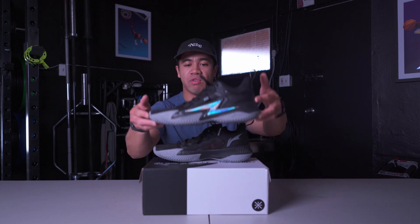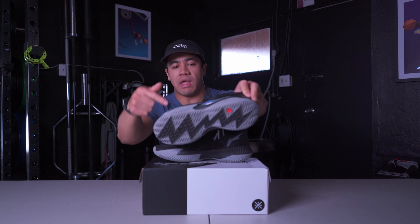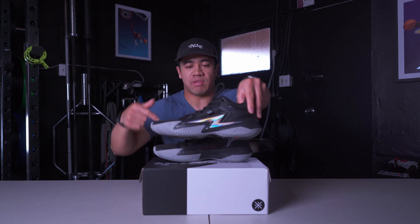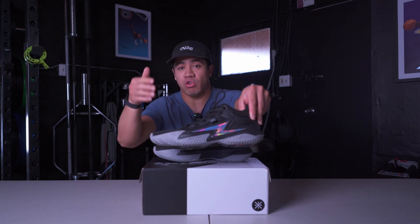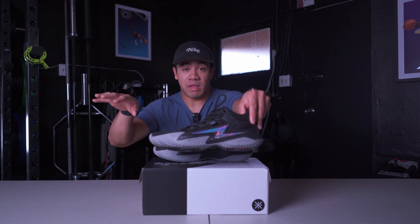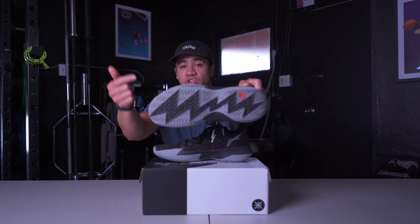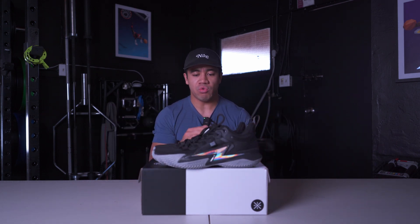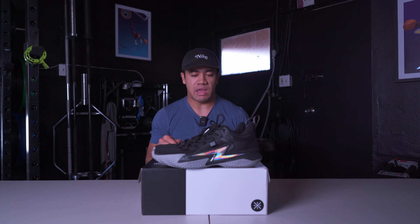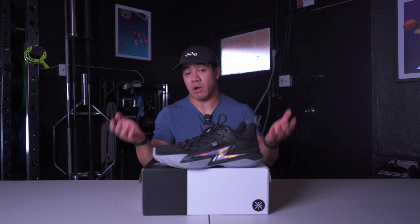We have this in the Firstborn colorway, so primarily black and gray. The upper is mostly black with hits of gray. We have the flash logo in this iridescent multicolor on the lateral side, and the flash symbols appear in many places throughout the shoe. The traction pattern also features a bunch of flashes as well as herringbone. I think this is a great looking shoe — very simple, very clean. Personally, this is not my favorite colorway; I like the white hot colorway a lot better.